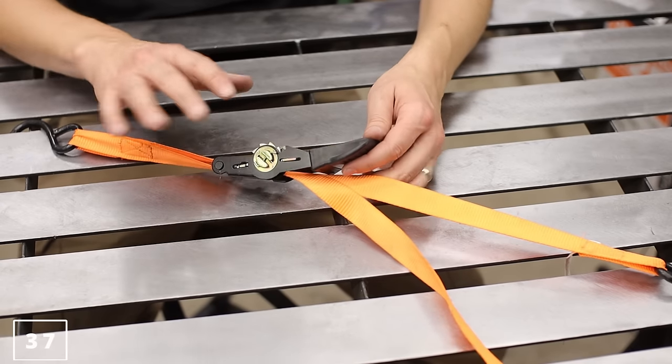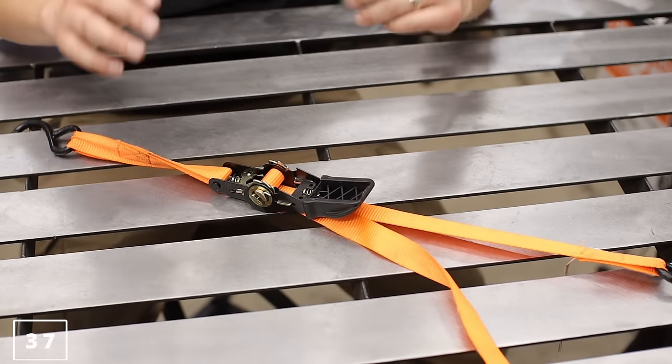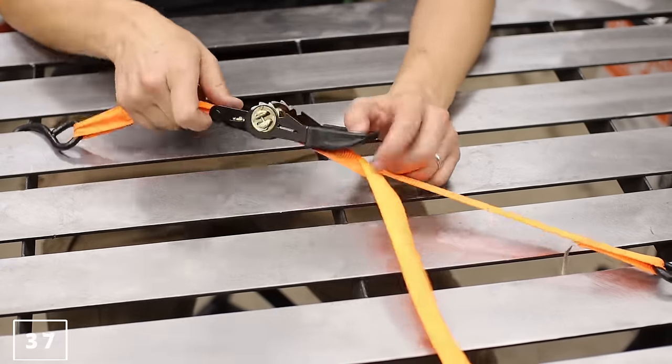Ratchet straps — these are always on sale. Now, these are not the best ones you can get, even at Harbor Freight, but with how cheap they are they're definitely worth it. Just pick up a couple packs and throw them in the truck bed.